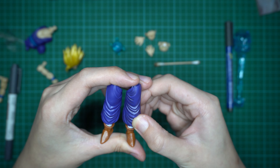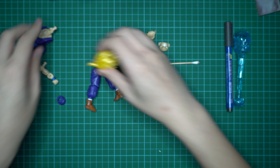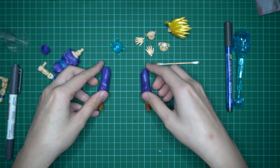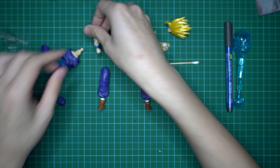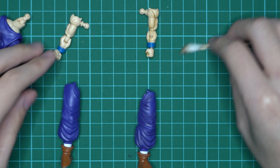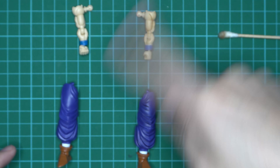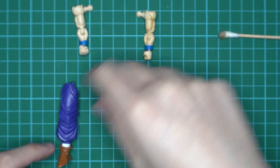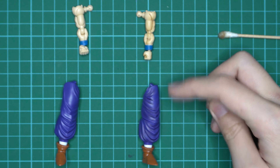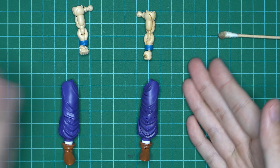You can make the shading more pronounced by repeating. So you can see here the comparison — this side has the shading and this is the clean one. For the pants, it's not very obvious on camera, but in real life, I can see it clearly.